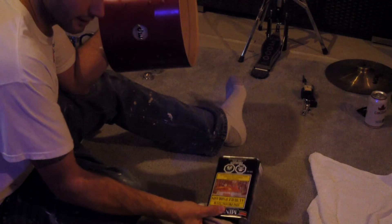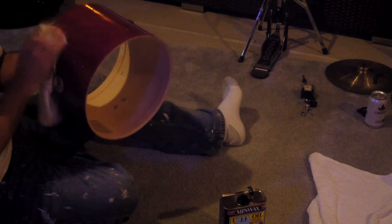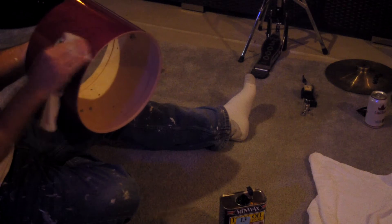The coolest thing though is actually hitting them and listening to the note of the shell — just seeing how much it actually resonates. It's pretty cool, and it truly is the note that it says inside.